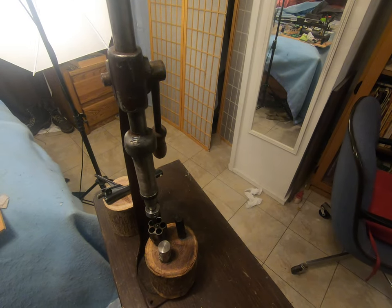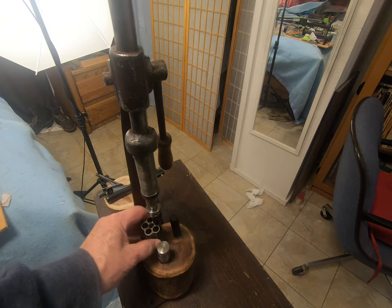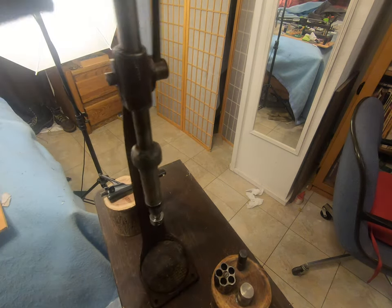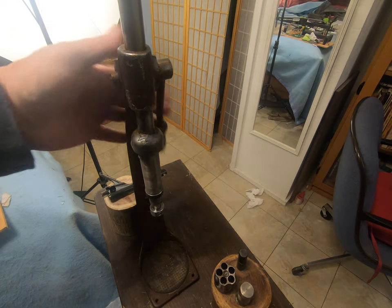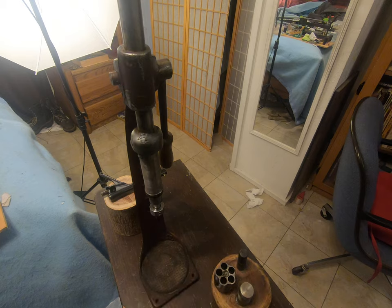What you're looking at is an old-timey beer bottle capper. This has been kind of adapted. This thing was the beer bottle capper, and it used to go down like this and cap beer bottles. You'd set the beer bottle here, put it up there, put the cap on top, and then use this to press the bottle cap into place.